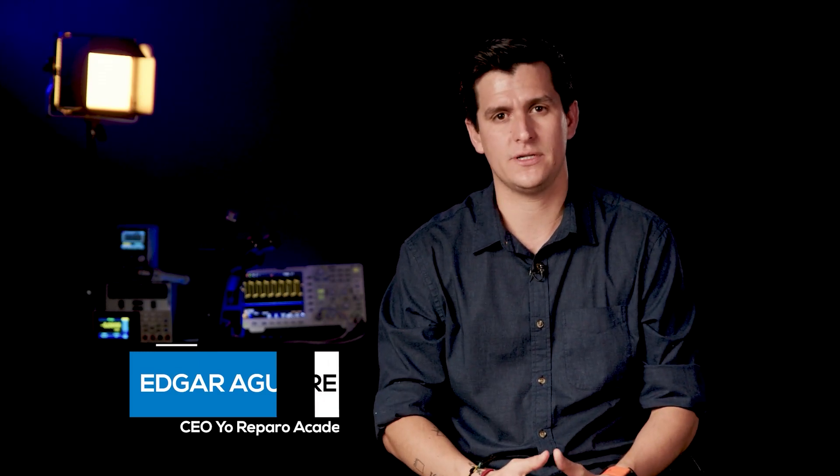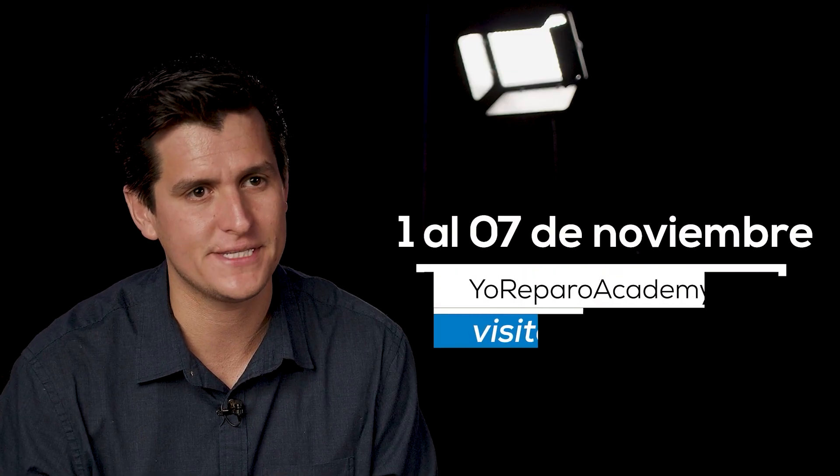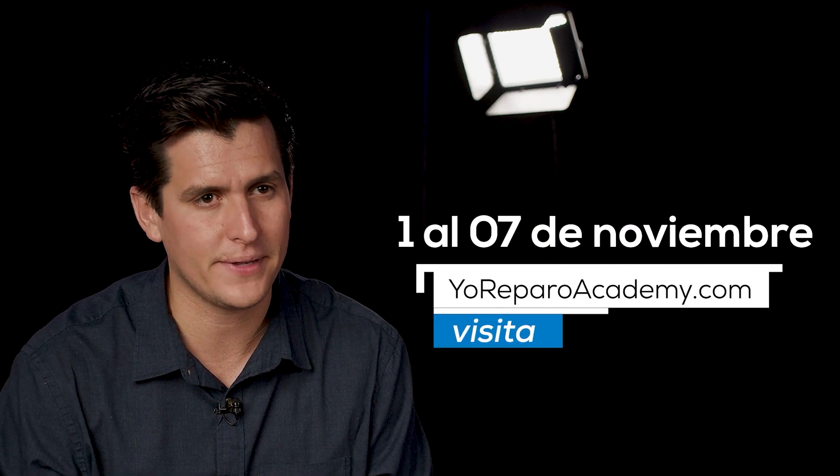Estoy muy ansioso y muy contento de poder abrir inscripciones para esta nueva promoción 2022 y poder compartir con todos ustedes. Las inscripciones las abrimos por una semana: abrimos siete días y luego nos quedamos trabajando con ese grupo durante meses hasta llevarlos a nuestro objetivo. Este 2022 las inscripciones en yoreparoacademy.com se abrirán del 1 de noviembre al 7 de noviembre. Todo el equipo y yo estamos muy ansiosos de que usted se una a esta gran familia. Los esperamos en yoreparoacademy.com.